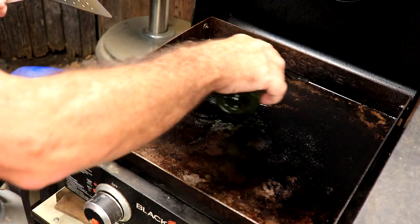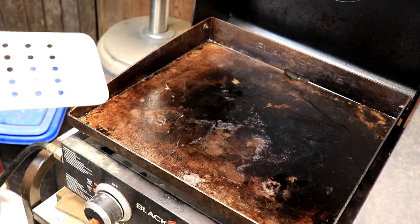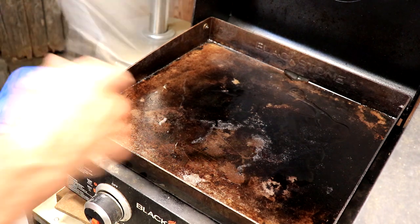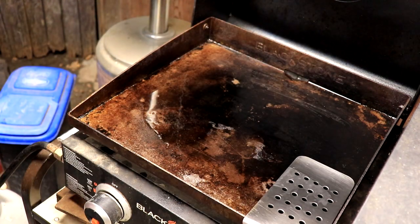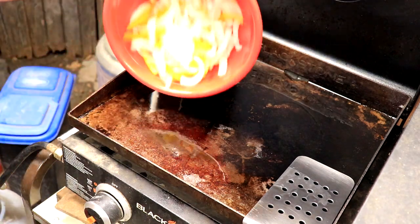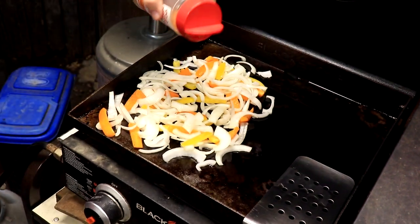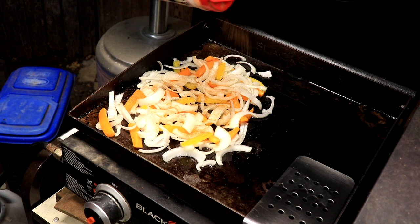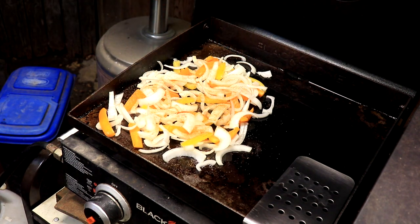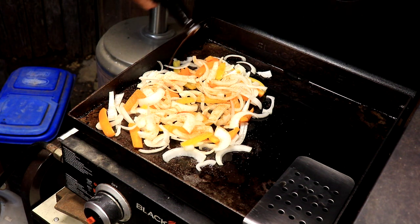All right, as it's warming up we're going to get some olive oil on there. We'll throw down the vegetables and add some Uncle Steve shake regular. We'll come up to temp and start sizzling here a little bit. Then we're throwing in a little bit of Worcestershire sauce — the W sauce.